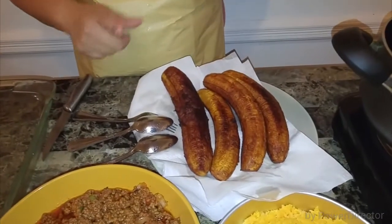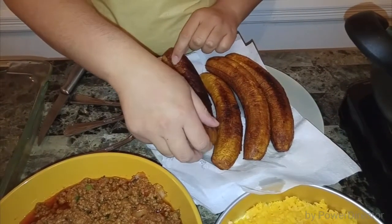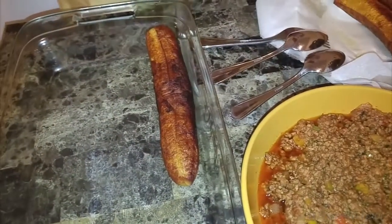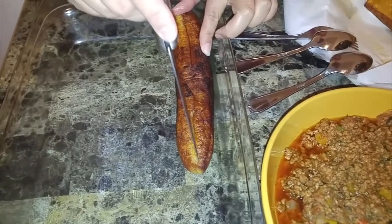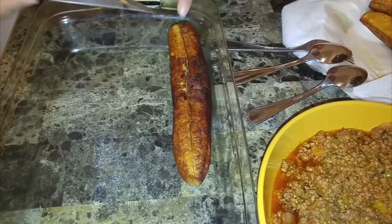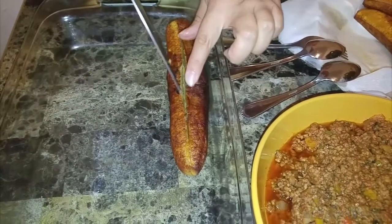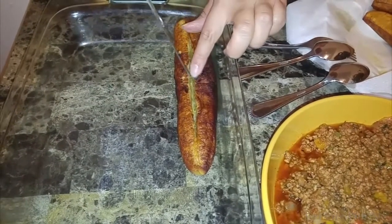Welcome back. My plantains are done. These two I just took out, and these two I had taken out a while ago. So we're going to start with the cooler ones, because the hot ones are just going to be too hot to deal with. Put one at a time on your Pyrex or whatever baking dish you decide to use, and I'm going to make little slits. Be careful and leave some space — you don't want to cut too much. Leave about an inch or two of space and just cut in the center. See how it's opening up? Just help it open up a little bit and stretch it out.